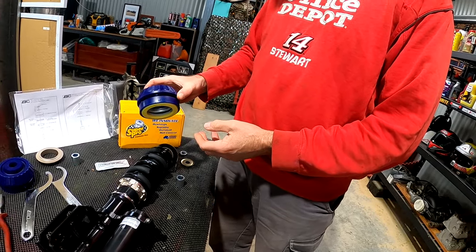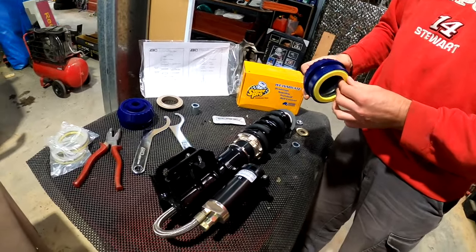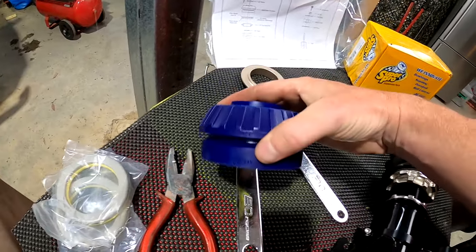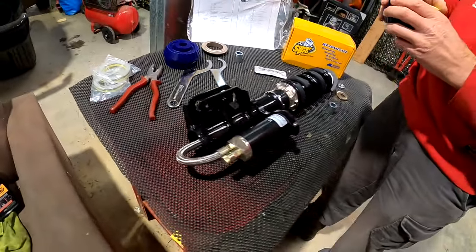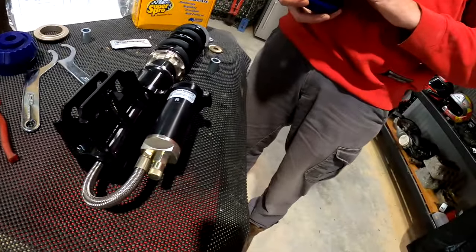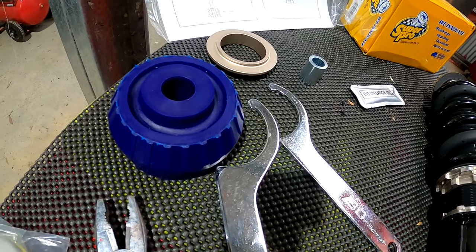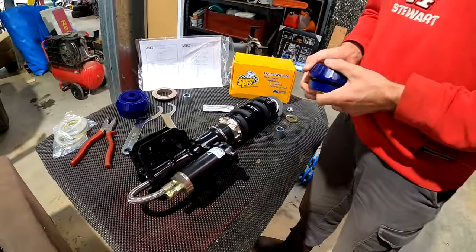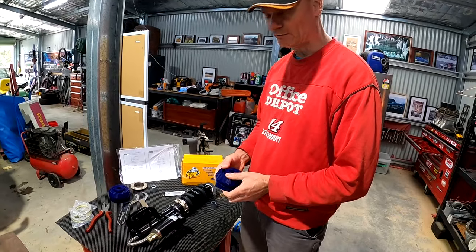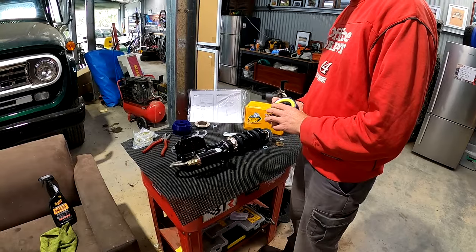The rubber ones are 50 bucks and they might last five minutes. These are 250 bucks and I think they're worth the extra money. Some of the noises heard from aftermarket springs is creaking - if you're spending this money on coilovers, go the extra mile, look at your other bushes too. Don't have a single weak point when you could fix it at the same time. I've had a rubber one fail after one track day.